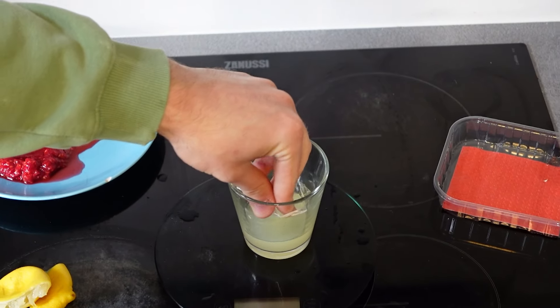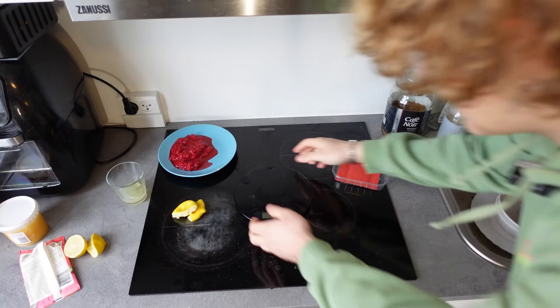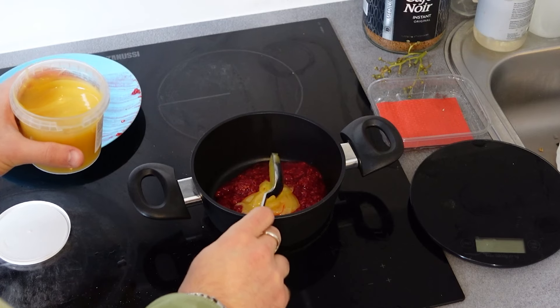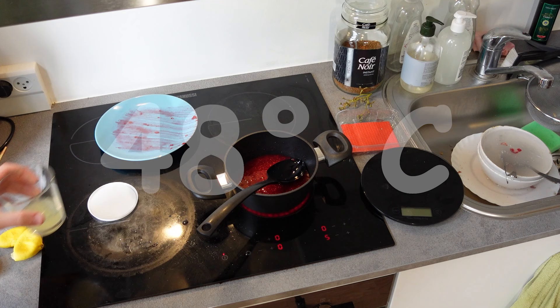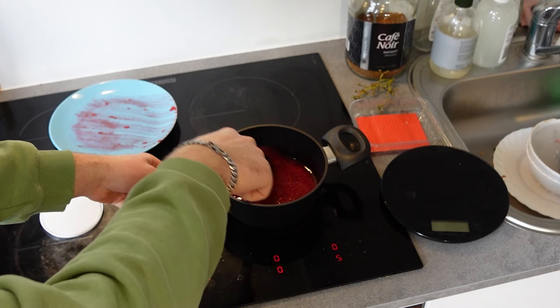We put the gelatin in — this is the stuff that's going to turn our berry goo into actual gummies. In the recipe they used powdered gelatin, but I could not find that anywhere because I live in little old Denmark, so this is the best I could find. I'm thinking we'll start with the raspberry first. Let's get a pot, pour the raspberry goo in, add honey, and heat that up slowly to 48 degrees Celsius. Then pour in the gelatin and stir it until it's all dissolved.